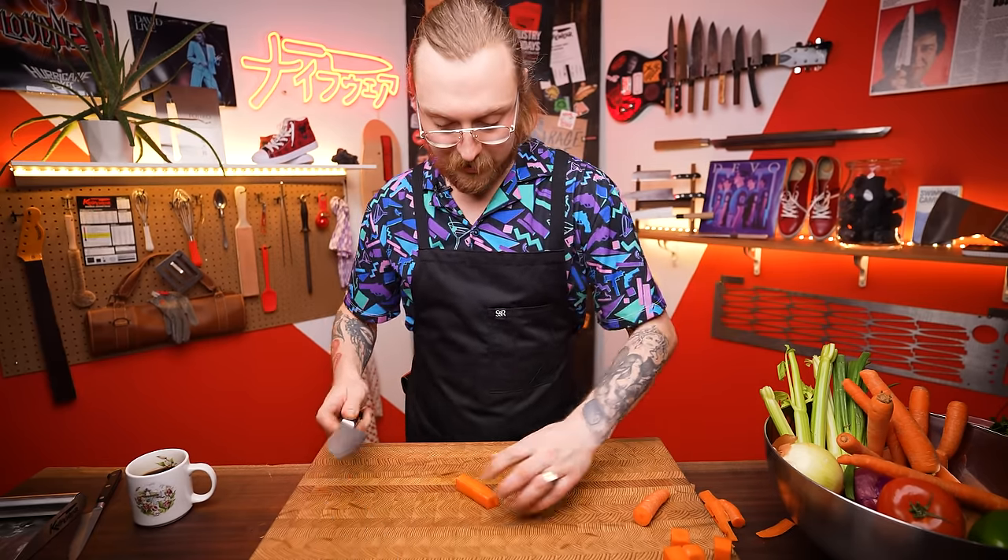If you work in a restaurant that cares about perfect uniformity and perfect cubes, by all means do that. At home I'm not going to bother — I'm not even going to peel my carrot since the peel's fine. I'll still cut a flat spot for safety, cut it in half, cut those halves in half again, and when I make a soup or stew that's what my diced carrot looks like. It's roughly a cube — it'll cook at the same speed, which is what really matters.